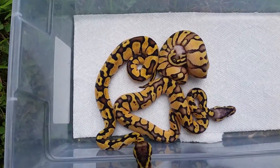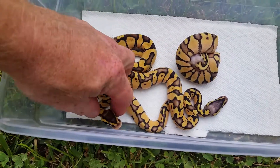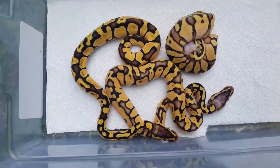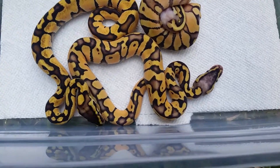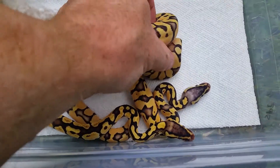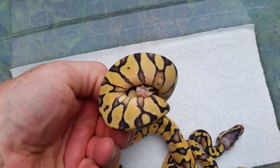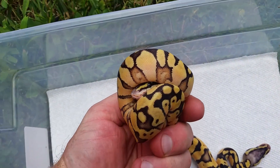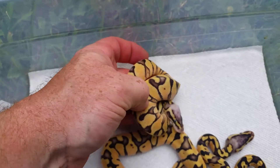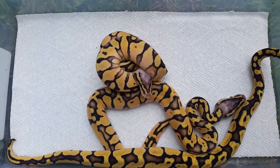Alright YouTube, here's a quick update on the pastel inchy clutch. The dad was a pastel inchy to a female pastel inchy. I didn't hit any super inchies, but it looks like there are two super pastel inchies in there. This guy doesn't want to come out, but this is the snake I thought was a yellow belly because of all that cool red — apparently some pastel inchies can have some good red flames.